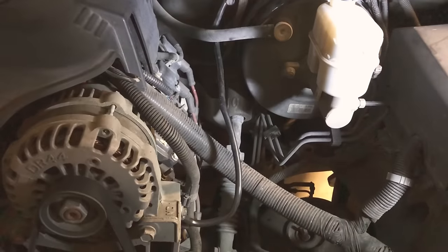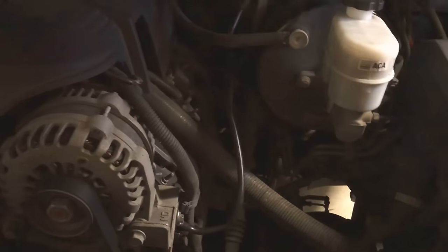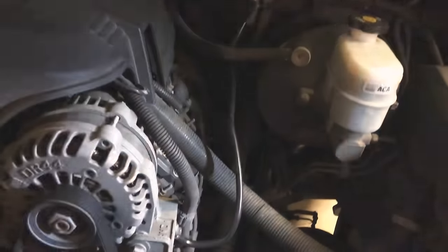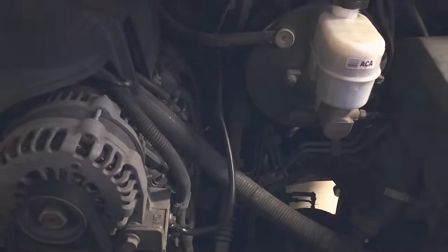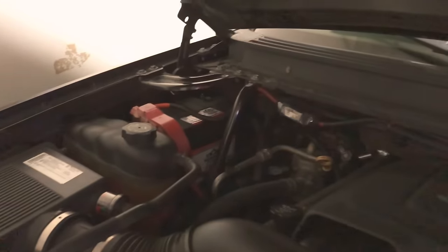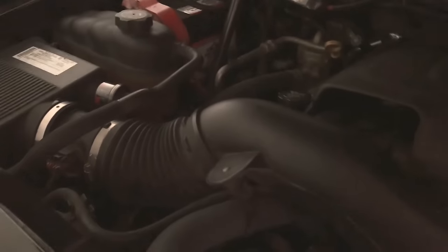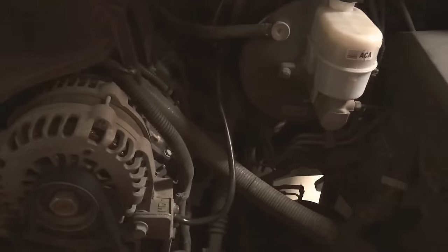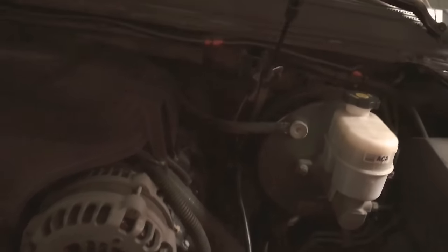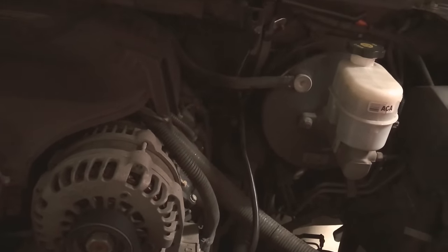For anybody having issues with the service stability track, that'd be one of the first things I would check. There's really not a definitive answer to what it could be. I've heard guys say it's the sensor under the pedal, and others say it's the ground cable from the battery that goes down into the chassis. But I wanted to try this first — it was a cheap fix, and from what I've heard it's a very good fix.